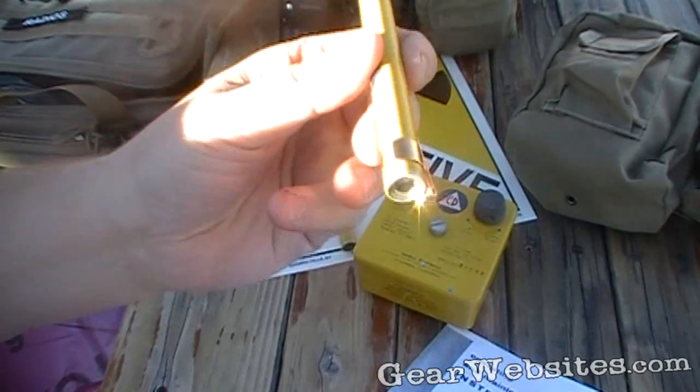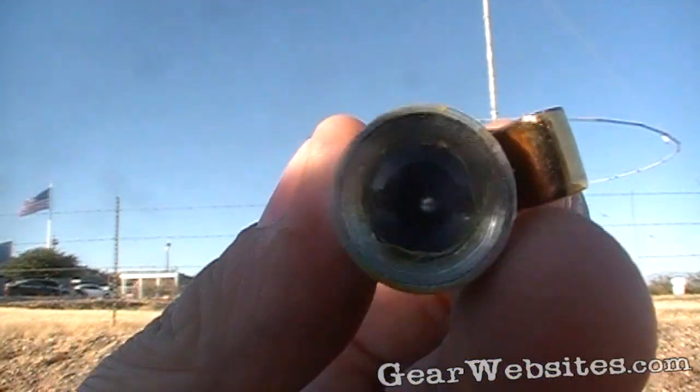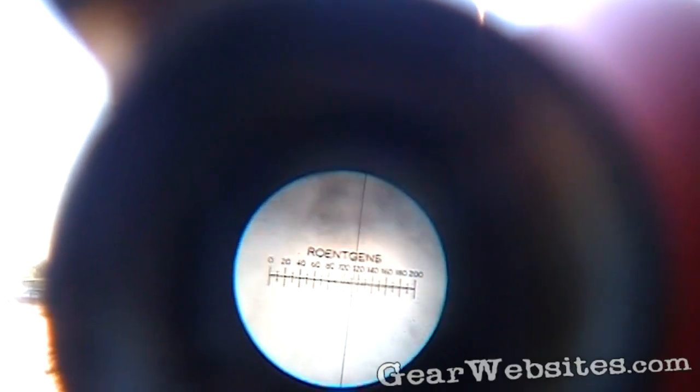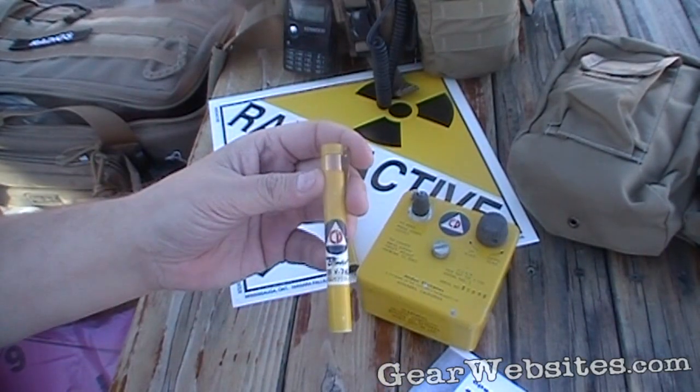Let's see if we can actually get the pen to work through the camera here. The way you work it is you hold it up to the light. You can see there's a scale in there, and there's an up-and-down line that would indicate how many roentgens you had been exposed to.